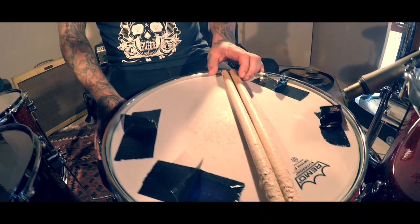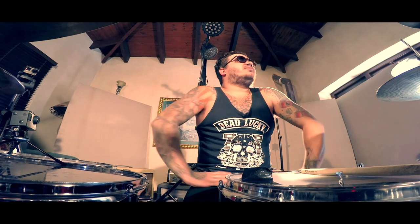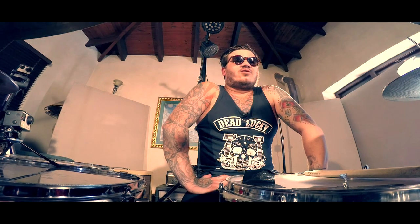I'm also a Vater endorsee and these are the Los Angeles 5B Vaters. That's pretty much my setup. We're doing four really cool different songs — a Tupac song, an Avenged Sevenfold track, a Jason Derulo, and I'm not even sure what the other track is. Keep your eyes peeled, they'll be out in the next couple of weeks.